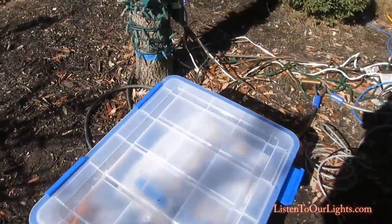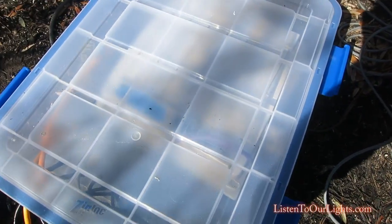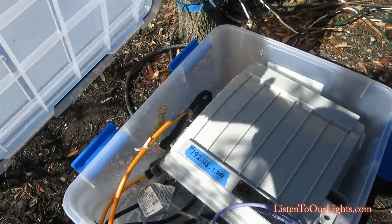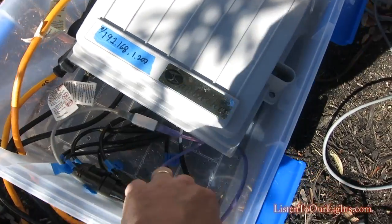And then this is one of two E682 SAN device controllers. That controls the trees. It's on its own private network.